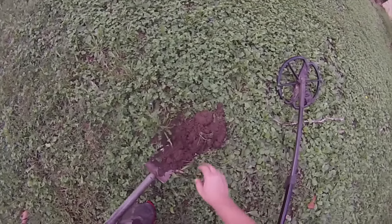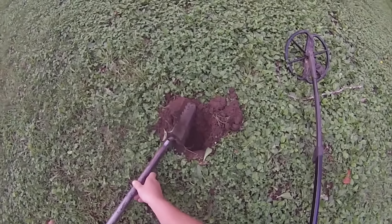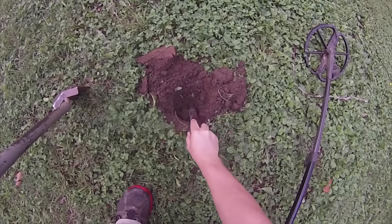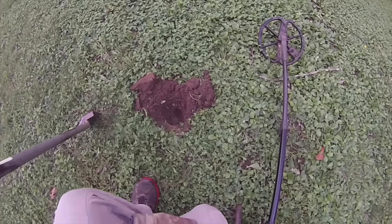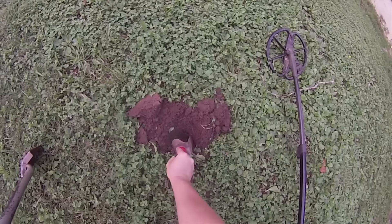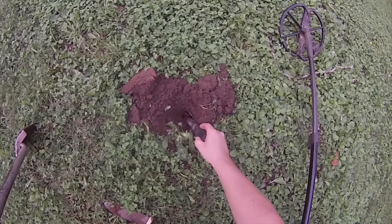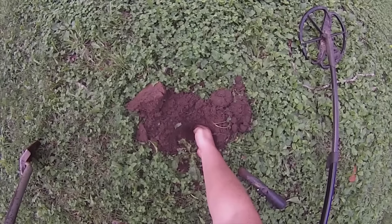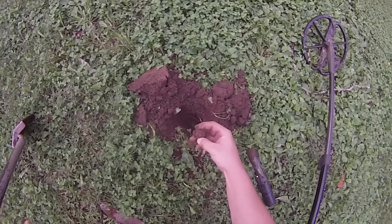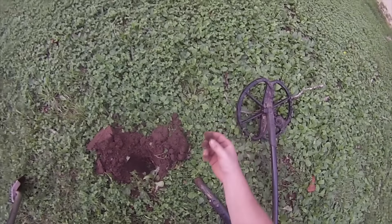I'm gonna go back in where I already was and try to get a little deeper, see if we can figure out what this is now that we've got that nail out of the hole. Come on guys, let's pull this up. Is that it? Some kind of rusty old bolt.